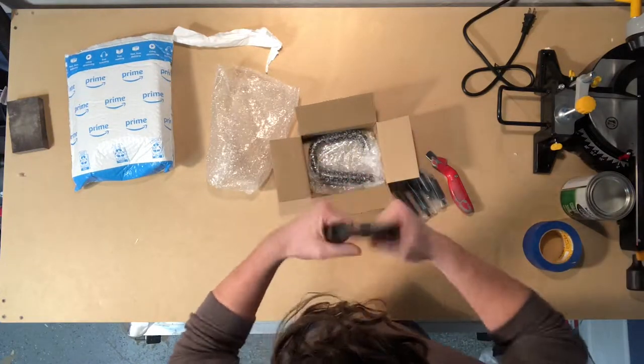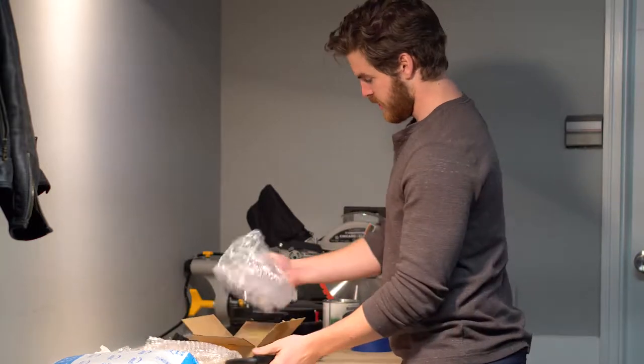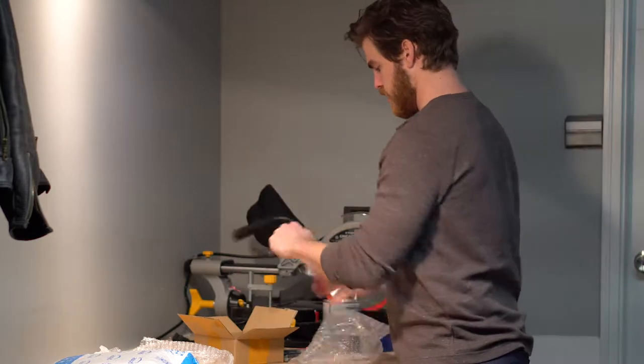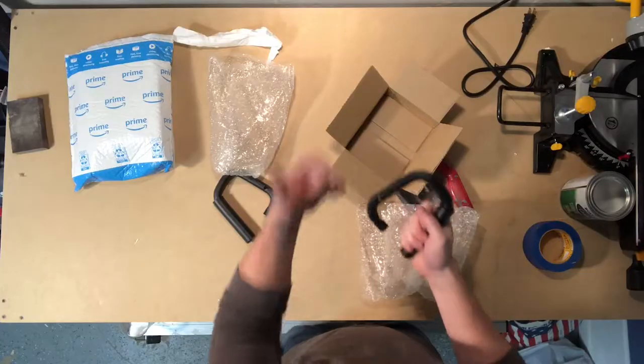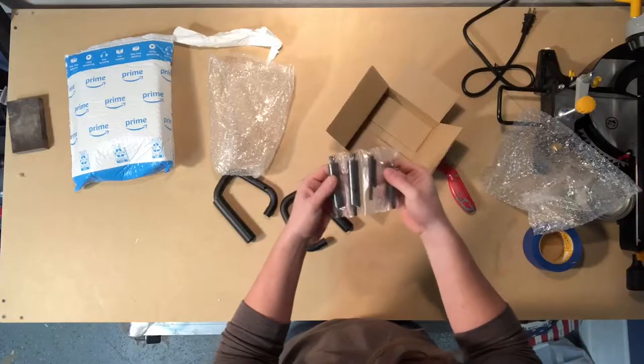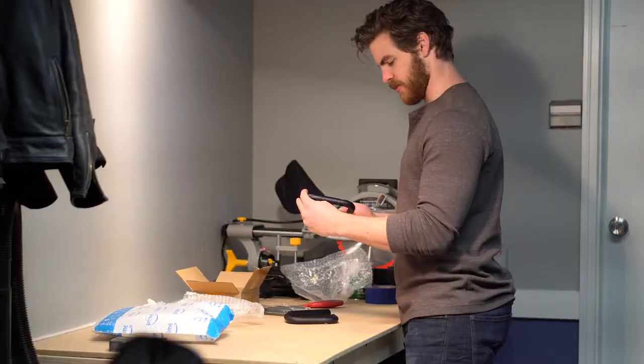They feel pretty good, feel pretty sturdy, look good. These only have four bolts so it should be a pretty simple installation. We're gonna go put them on and see what happens.